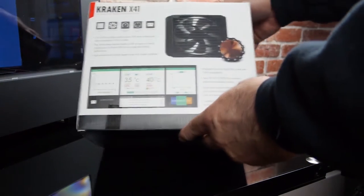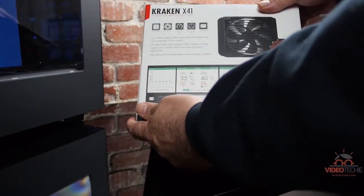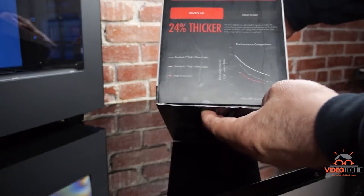Hey guys, today we'll be doing an unboxing and an install of an NZXT X41 Kraken CPU water cooler.